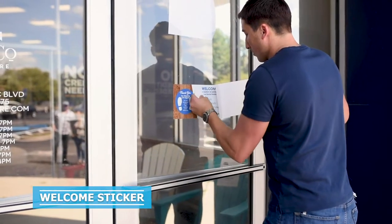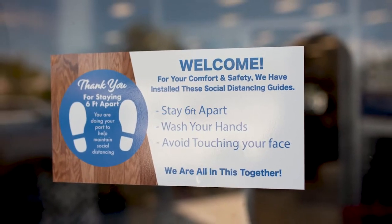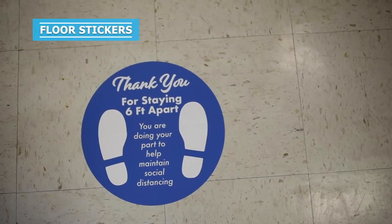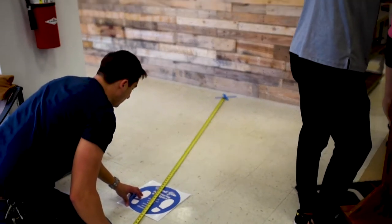To start with, we have the welcome sticker. This is meant to be installed on the front door of your establishment and to inform your customers of the new social distancing standards. The hand washing sticker is meant to be installed in the bathroom to promote better hand hygiene. These are the floor stickers. They are meant to be installed on the floor six feet apart to help your customers know where to stand in line.